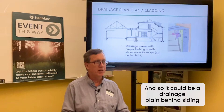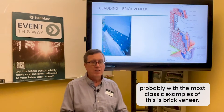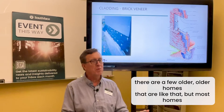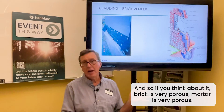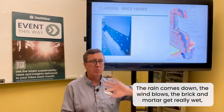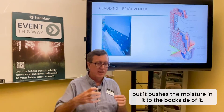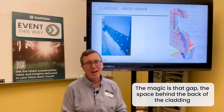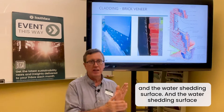Probably the most classic example is brick veneer. That wall is not solid brick — most homes have brick cladding on the outside of a stud wall. Brick and mortar are very porous: the rain comes down, the wind blows, the brick and mortar get really wet. Then the sun comes out and dries the brick, but it pushes the moisture to the backside. And yet the wall doesn't rot down. The magic is that gap — the space behind the cladding and the water-shedding surface.